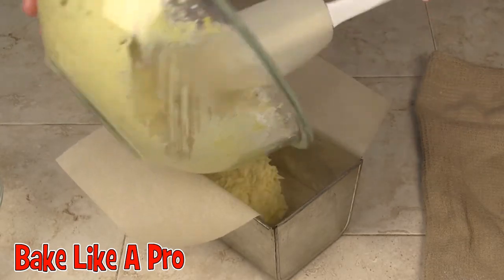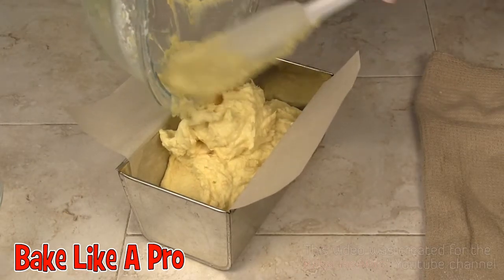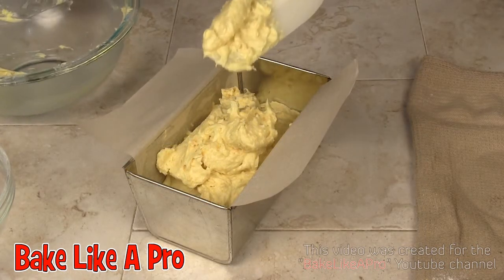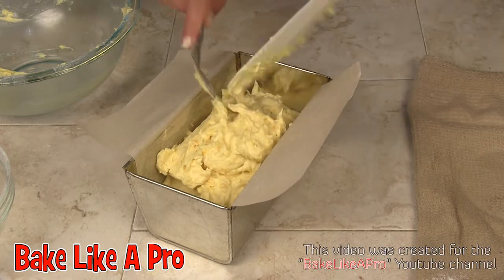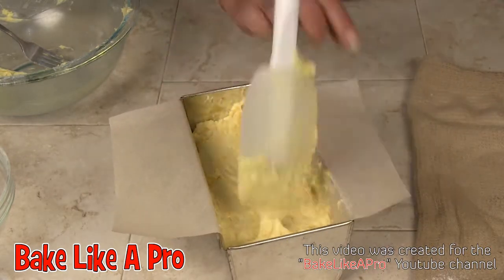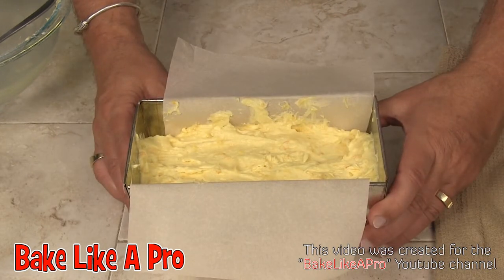Let's get that in here. I'll turn around so you can actually see what I'm doing. Oh, this smells so good! I'll just get everything off the spatula. So here's our cake — I'm going to pop that into the oven for about one hour and I'll be back when it's done.